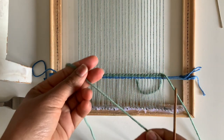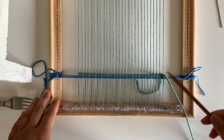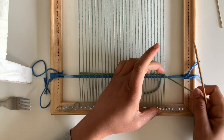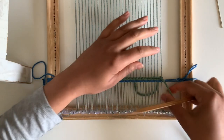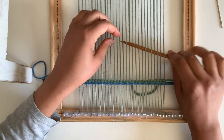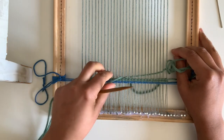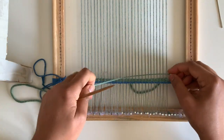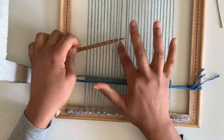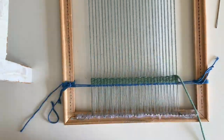Now we have two nice rows of twining. I'm not worried so much about the direction of them — the important thing is they're there to secure the weft while you're weaving. The twining part is done. Now we're going to weave at least a half inch of plain weave. With this thicker, chunkier yarn that's probably about five or six rows of plain weave. If you're using a thinner yarn, it will take a little bit longer.